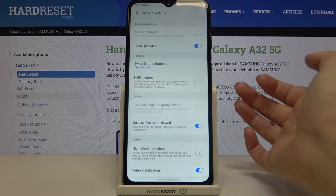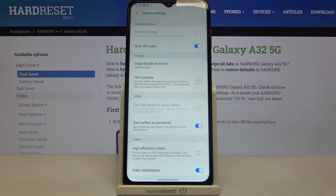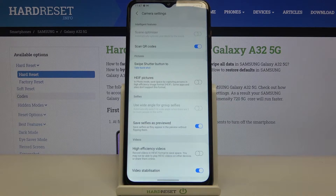If you'd like to turn it on just tap on the switcher. Once the switcher looks like this, it means that it has been activated and successfully applied to your camera.